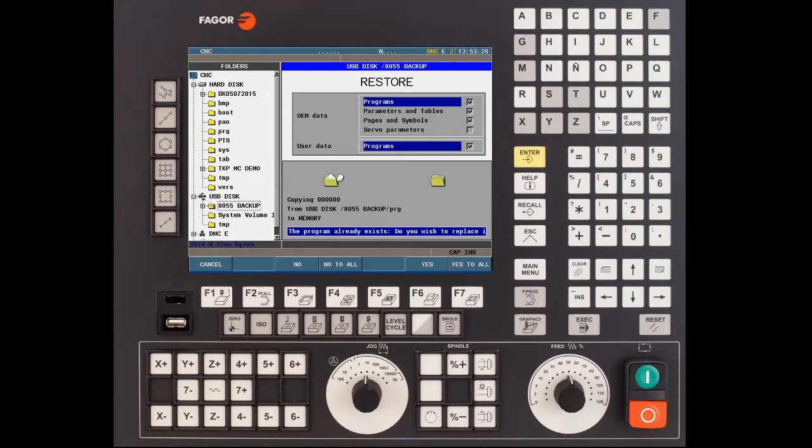You can replace the file one at a time by pressing F6, or in my case I'm going to press F7 to answer yes to all. The restore process can take anywhere between 2 to 5 minutes depending on the amount of files you're looking to transfer to the CNC. Once completed the CNC will reboot. During the restore process you might get a message saying that the program has no written permission — to continue simply press F7.